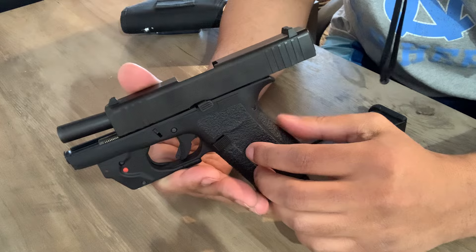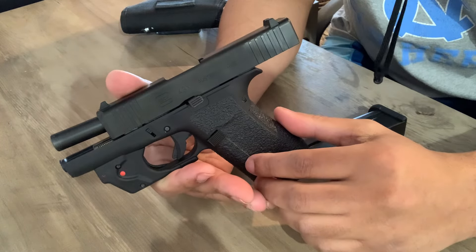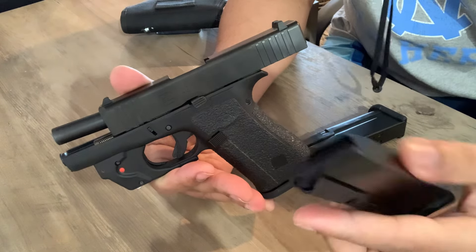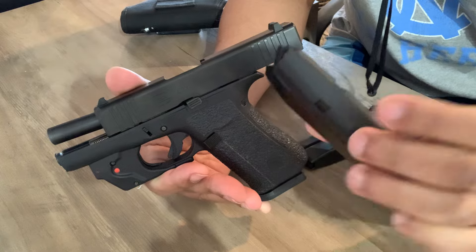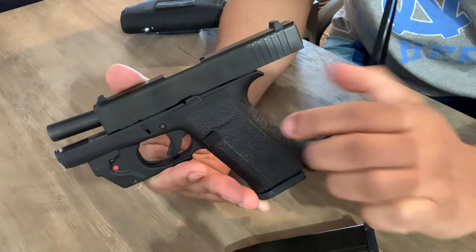I just want to let everybody know there are other options out there. So instead of paying top dollar for something when you feel like it's the only option, you can actually buy something cheaper, save money, buy more, and it's just as good. The quality is just as good — there's nothing wrong with it. So check them out. Thanks for watching.